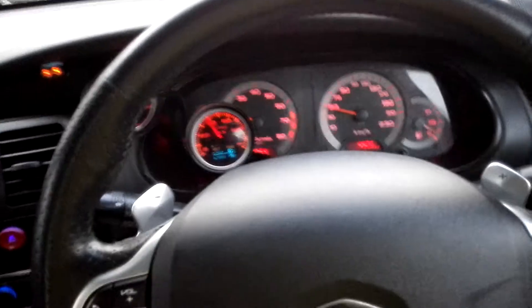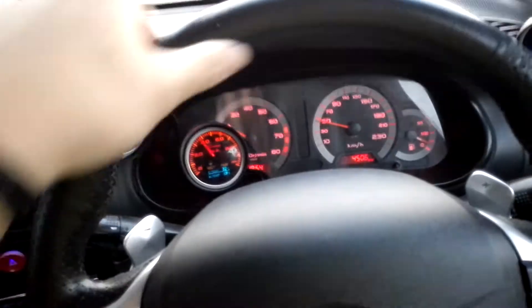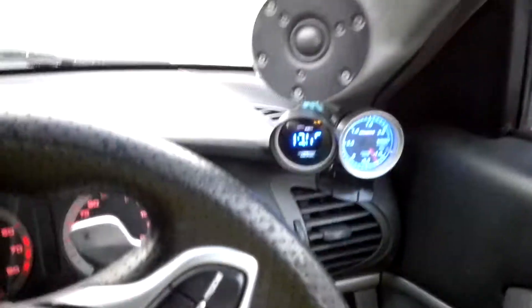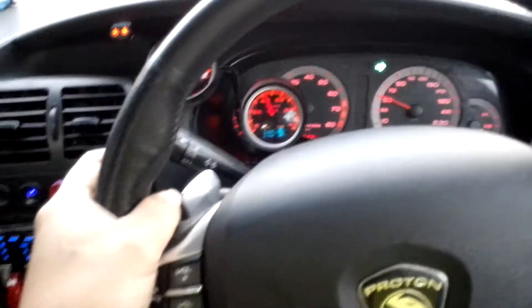Basically what it does is it acts similar to the regular launch control, in which it will do a sequential spark cut in order to limit the engine speed and build boost off the line. But because it's called rolling launch control, you do it while rolling on the road.